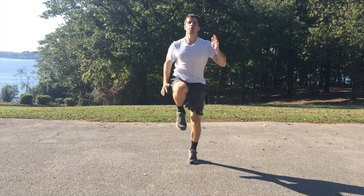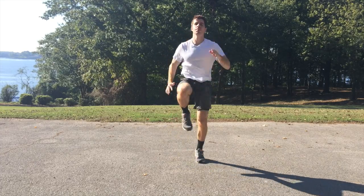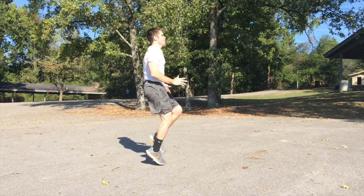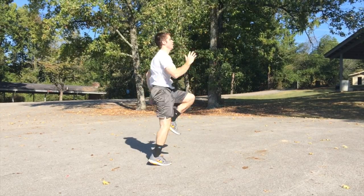After the mountain climbers, you're going back into a sprint. This is the last sprint of the series. Remember, this is only a six-minute workout, but the reason why it can be six minutes and still be effective is because you are going all out. It's burning fat throughout the day — that is exactly what you want.